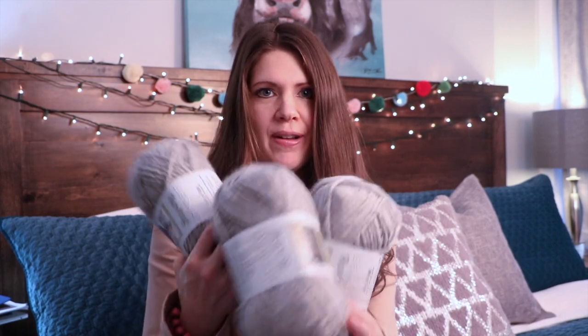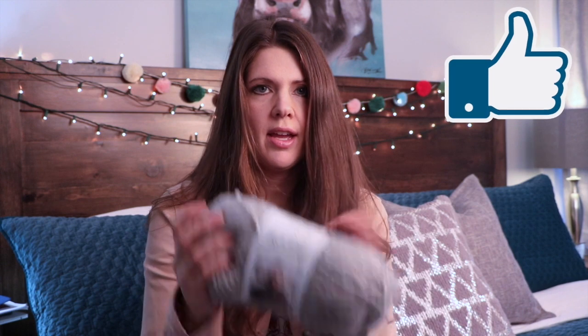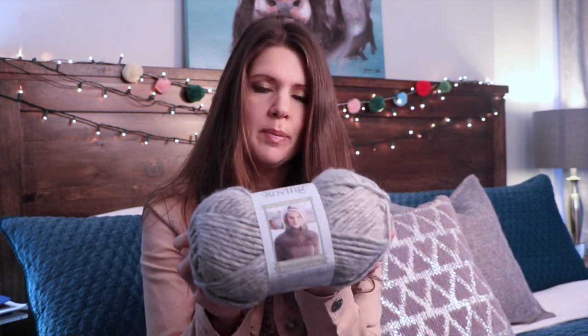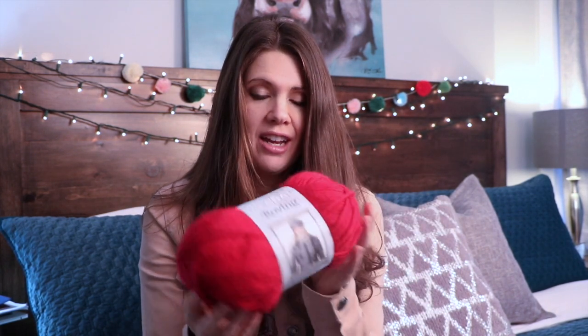Hey, this is MJ and today we're going to be working on a really fun cute pillow for Valentine's Day. You're going to need three balls of putty in Bernat Roving. It is an 80% acrylic, 20% wool yarn, and you're going to need one ball of cherry for our heart and our pom-poms on this pillow.